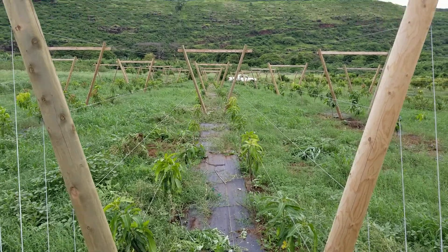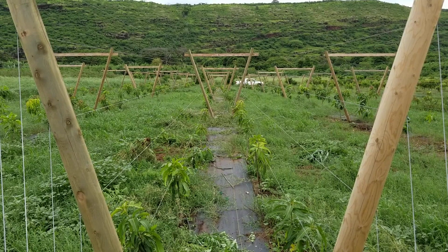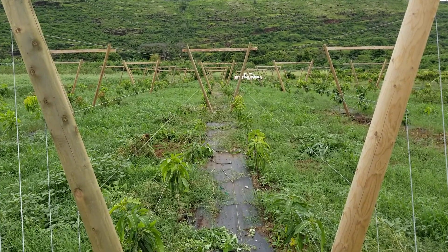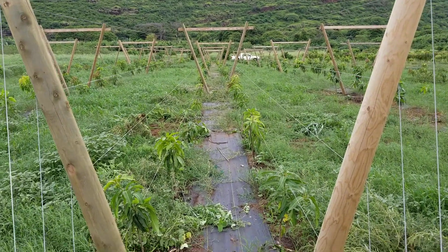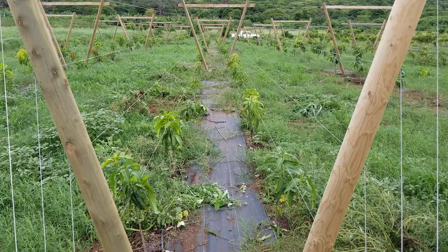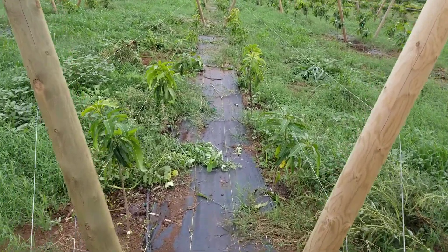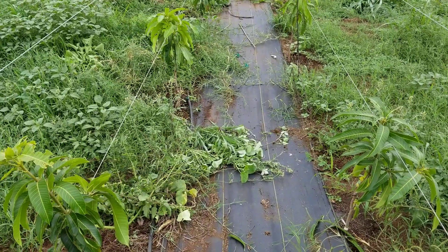Here we are at my farm. This is my half acre of open tatura trellis system. For these trees, they're spaced eight feet apart, 240 foot rows, so 60 trees per row. They are double rows, so they're staggered.